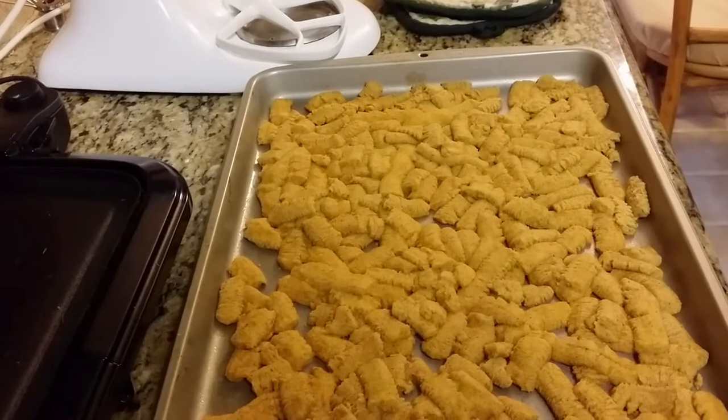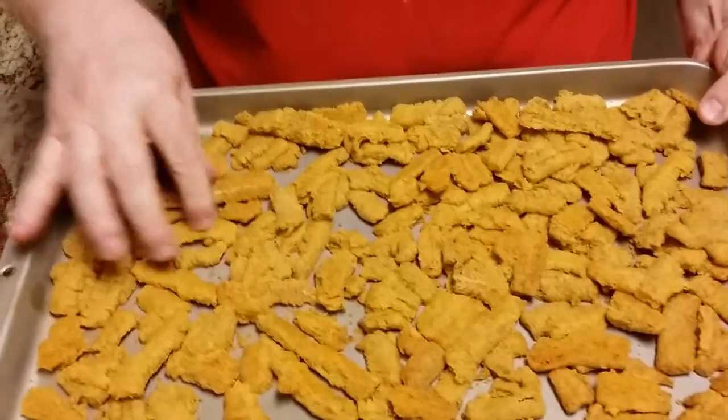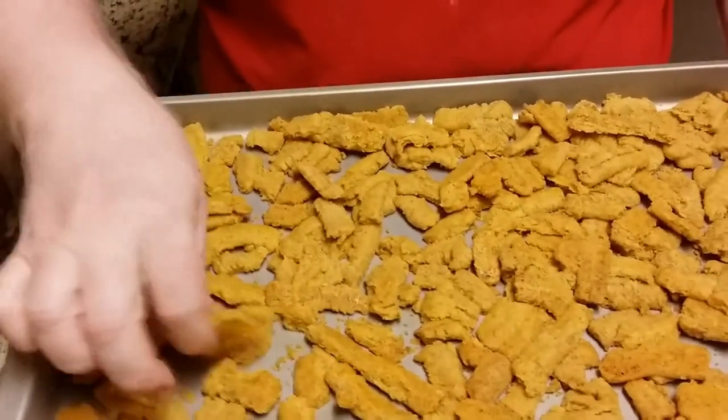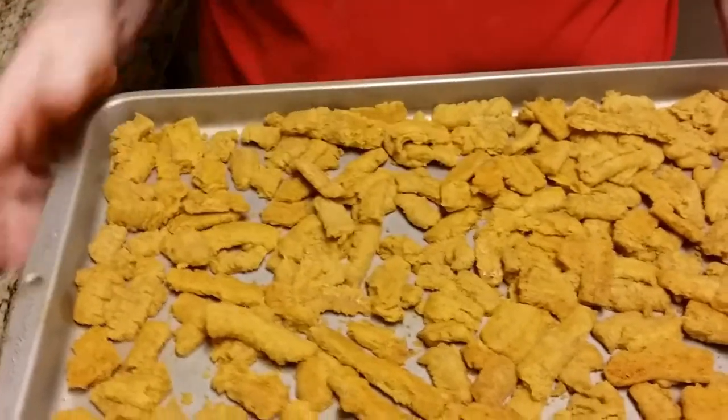The cheese straws just came out of the oven. We're going to break all these apart and package them up for our gift baskets. Here's the end product of our cheese straws. Although some of them laid on top of others, we just had to bake it a little longer and it turned out great.